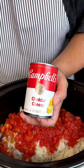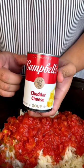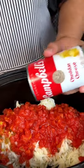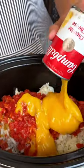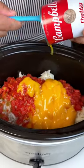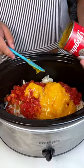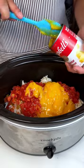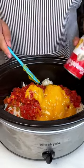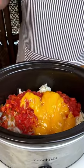Next up I have some cheddar cheese soup. Now if you don't want to use a cheddar cheese soup, you could always just get a bigger bag of cheddar cheese — you could do sharp or mild. Some people don't like the consistency or think it tastes a little fake to them. But honestly, it's just good. So if you don't like it, that sucks for you. There's more for me, if I'm being honest.